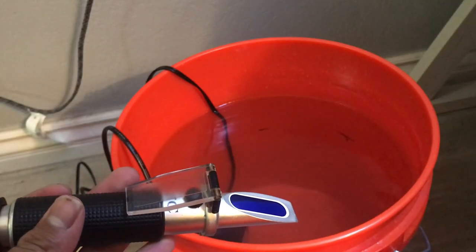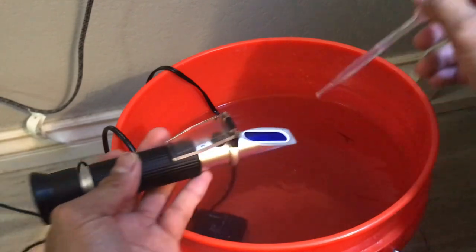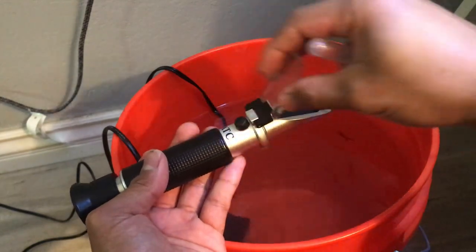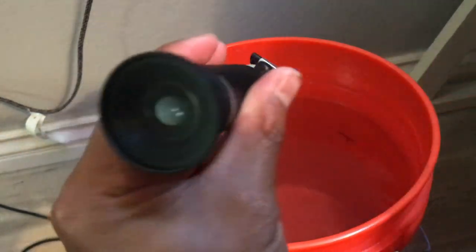To use a refractometer you just need to get a couple drops of water, drip it over the refractometer, close it up and look in.